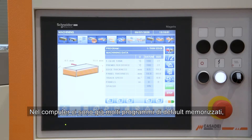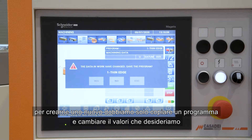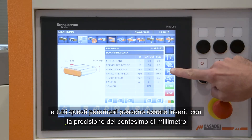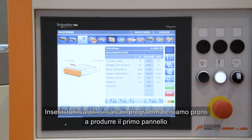In our computer there are already many default programs. We only need to copy and paste onto a new channel, then insert new values such as new edge thickness and panel thickness. All those parameters can be set inside the software with up to hundredths of millimeter precision. When you finish inserting values, you save the channel and we are ready to make the first test.